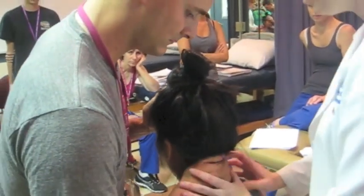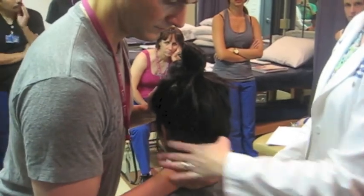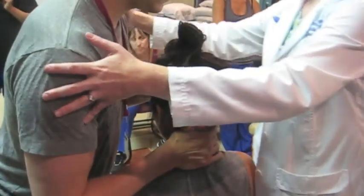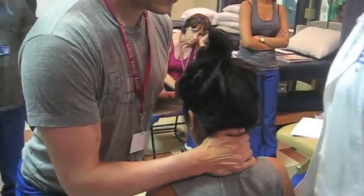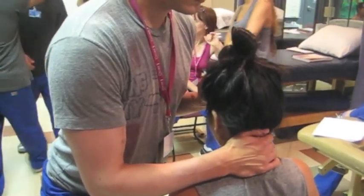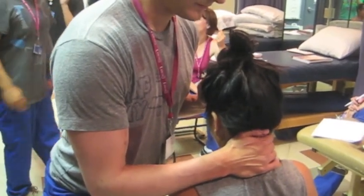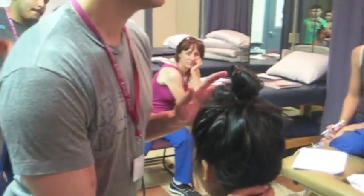A little bit firmer grip here with no thumb squeezing the artery, and just face your patient a little bit more. He did a good job of pre-positioning her — go ahead and resist. Good and relax. Now let's listen up — let's go to extension.